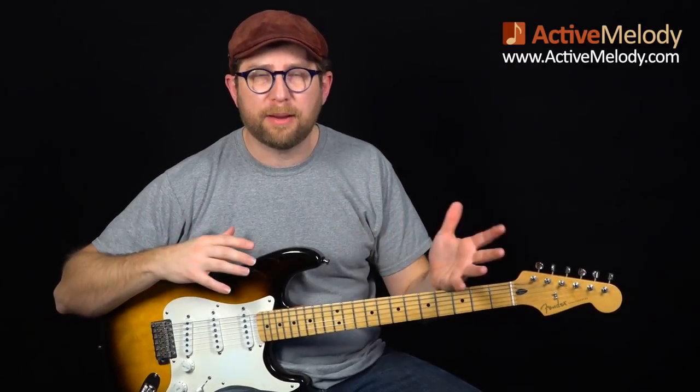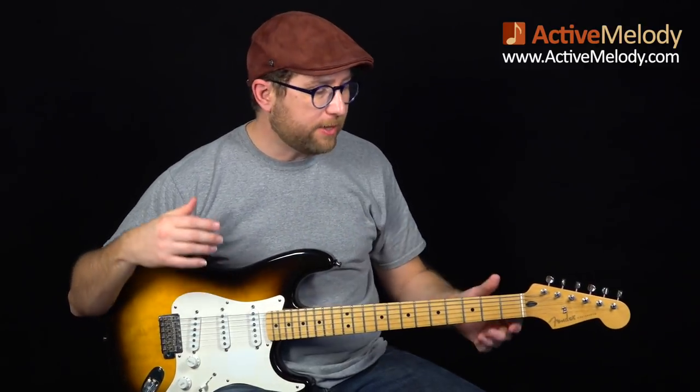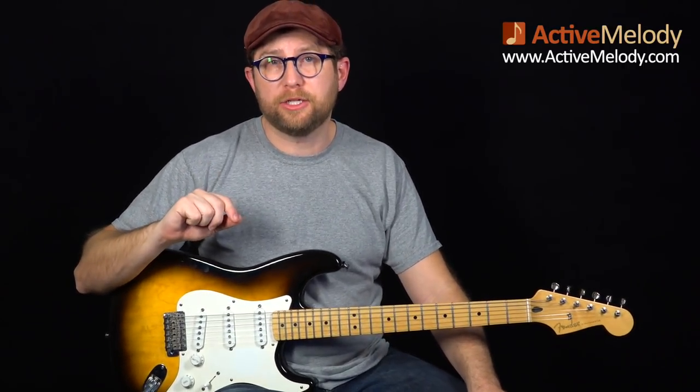We're going to break this down — everything that I played, note for note — and I'll explain where those notes come from over the course of two videos. In this video we'll take a look at the first half. If you'd like to watch the second half and get the tablature and the interactive tab viewer for this lesson, you can get that at activemelody.com — go to the weekly lessons page and search for EP244.